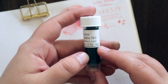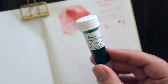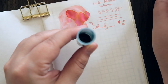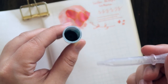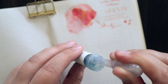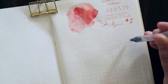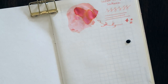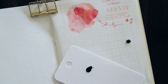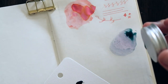Next up is the Sailor Ink Studio 162, which is supposed to be a dusky green with a tiny bit of shading. I intentionally did not pick any shimmer inks for this bundle because I wanted to make sure I could put them in my newer fountain pens — I'm a little afraid of shimmer inks in my newest pens since they're kind of hard to clean, they're new, and they're expensive, so I wanted to give them the best possible first impression.